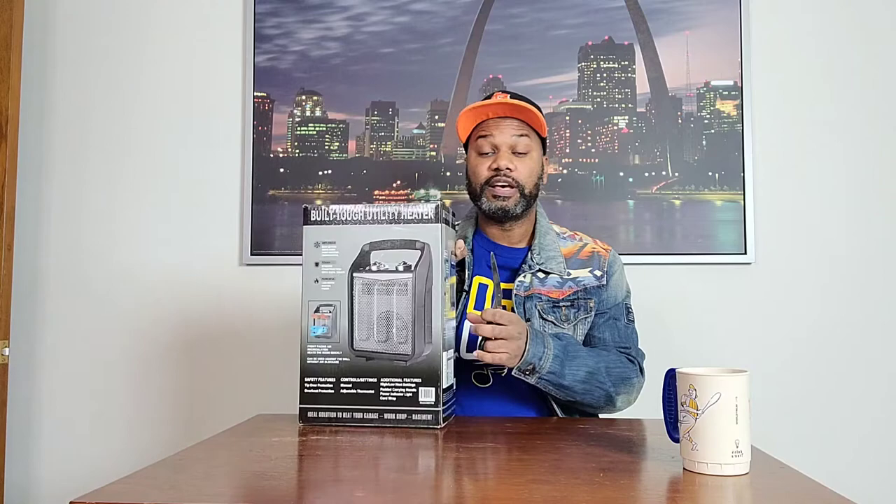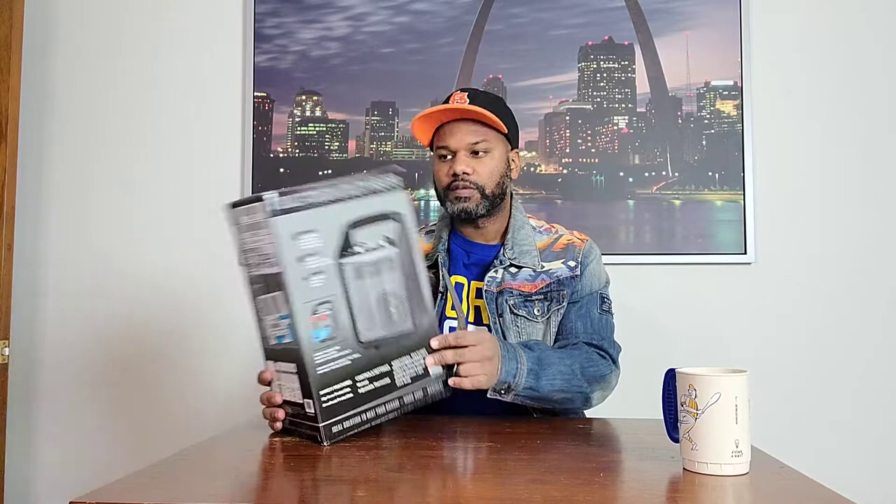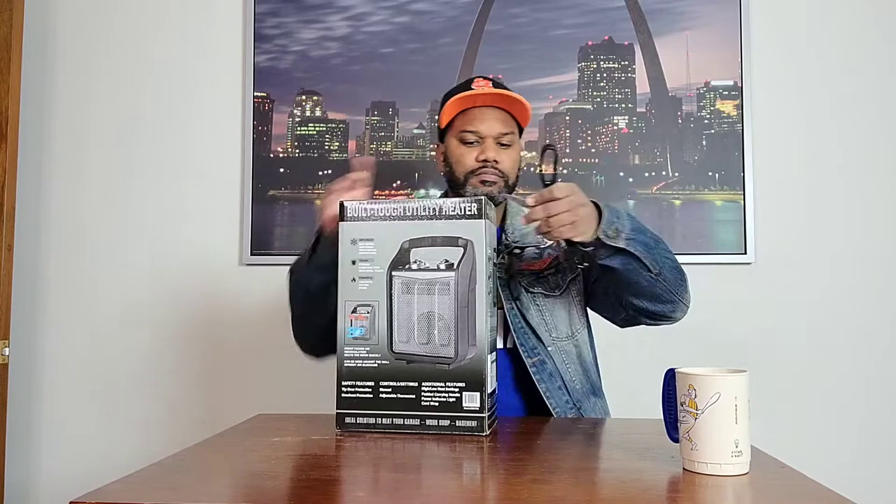A lot of space heaters are starting to put comparison boxes on them with information about the unit versus other types. With this unit they give it three stars for quick heat, two stars for directional heat, two stars for heating room, two stars for strong intense heat, and one star for quiet heat — so we'll see if it's loud. And then three stars for a family active home, probably because it has the anti-tipping shutoff and overheat protection. So we're just going to go right in and open it up.